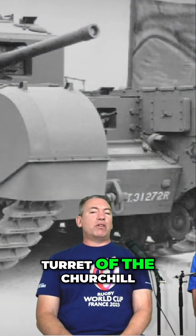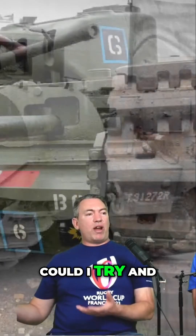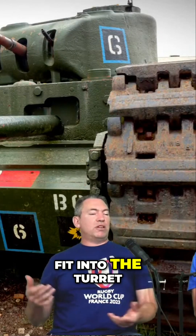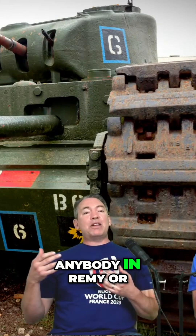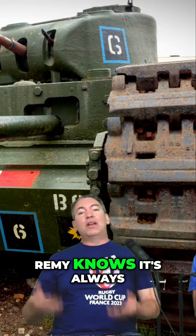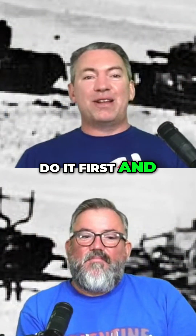He wondered if a Sherman 75 would fit inside the turret of a Churchill. He asked permission to try — and that was his first mistake. As anyone in REME knows, it's always far better to do it first and ask forgiveness afterwards.